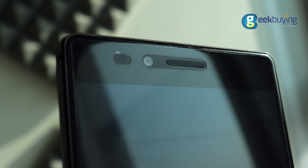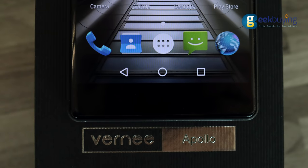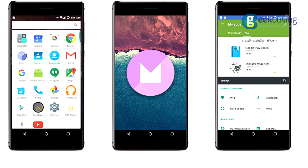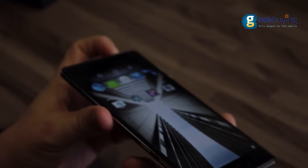Above the display is located the proximity sensor, speaker, and an 8-megapixel wide-angle camera. Developers decided to change the classical design by moving the navigation buttons from the bottom panel directly onto the 2K screen. As for the display itself, besides the resolution, I can say it is very bright and colorful with a perfect viewing angle.